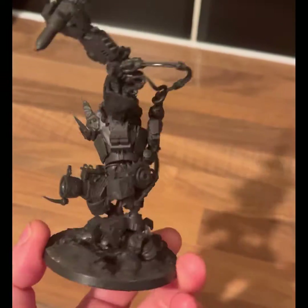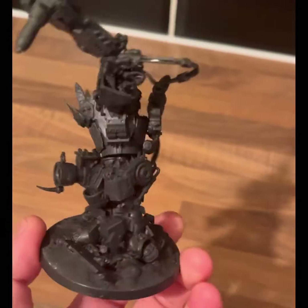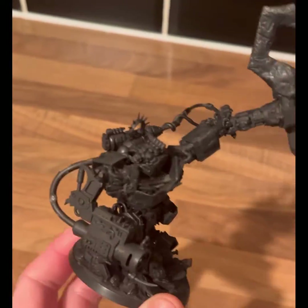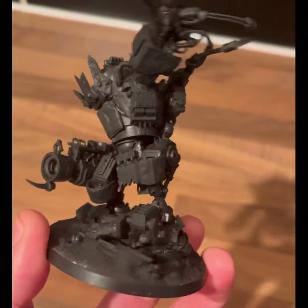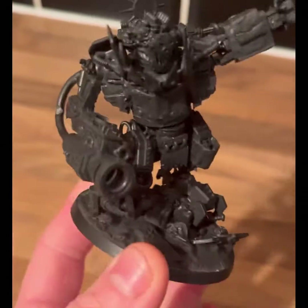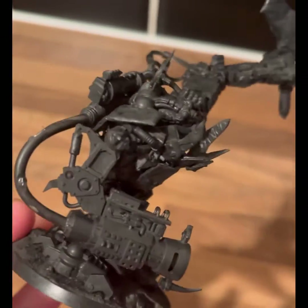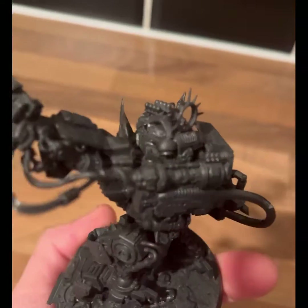Today we're going to be painting this. If you've been checking my Instagram, TikTok, etc., you would have seen this. It's basically a kitbash from the Killer Can kit and an AdMech sprue I had, with all the little pipes and bits coming from it.